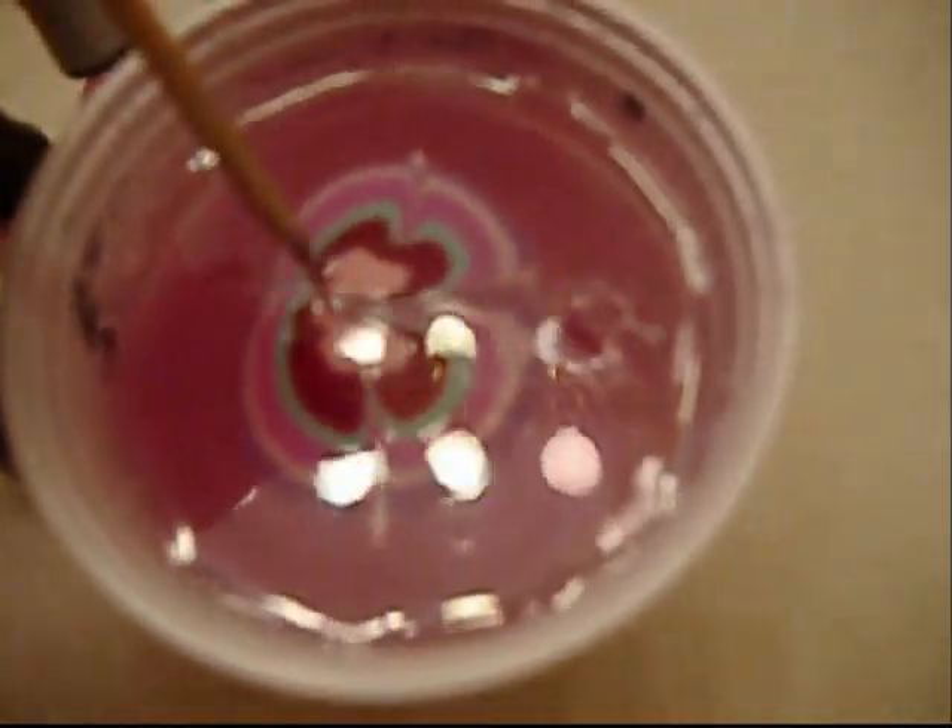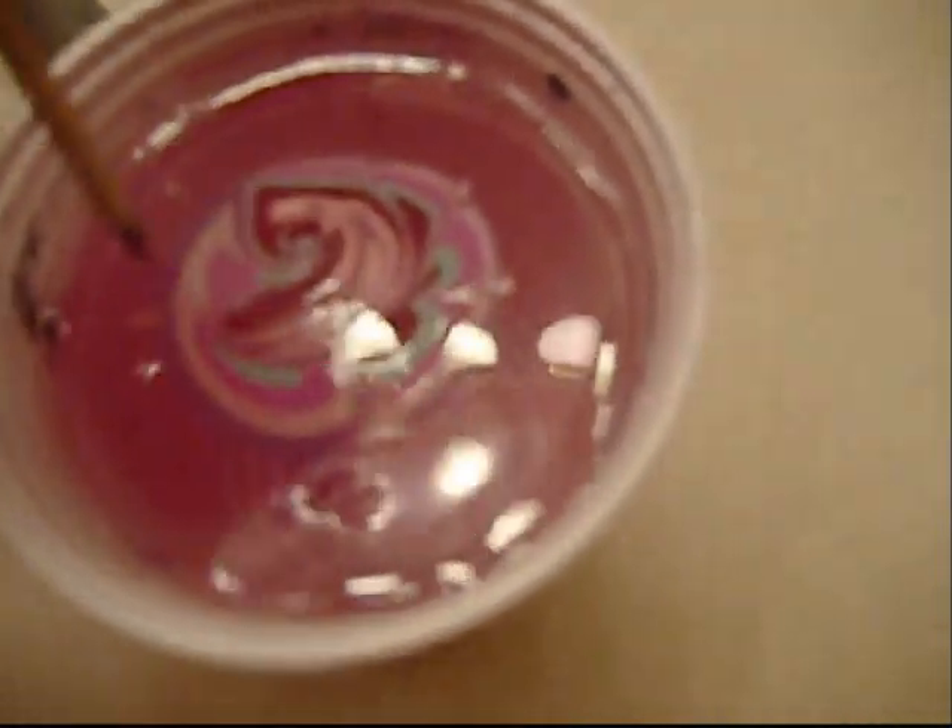Even though you can't really tell, it did go all the way to the outer edge, so make sure you start marbling from there. I'm going to pull it in. I'm just doing whatever — there's no specific pattern. I'm just trying to make it look cool. The more that you swirl it together, the better the pattern you're going to have on your nail. It always looks different, which is kind of cool. Now you can see it's starting to glob together a little bit, so I'm going to stop swirling.